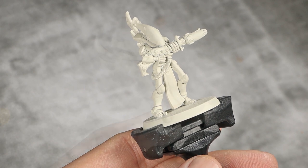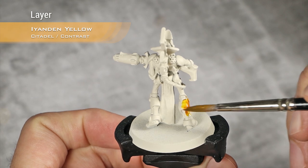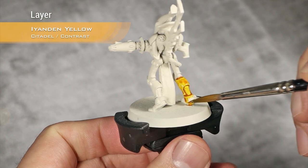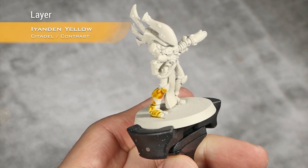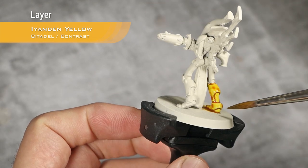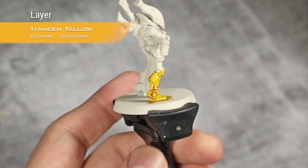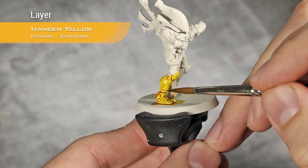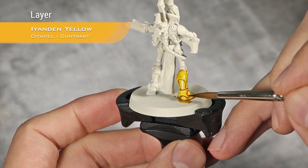Our first step will be to cover all his armor using Iyanden Yellow. As always with contrast paints, I go section by section — in this case I will do the lower part of his leg first. Once I've done a full coat, I will go around searching for spots where too much Iyanden Yellow has gathered. For example, here is a very good spot and I will absorb it with my clean brush.